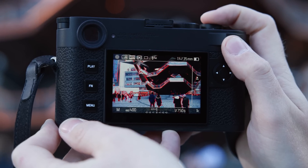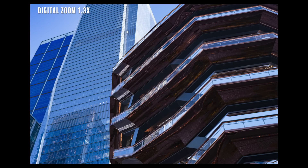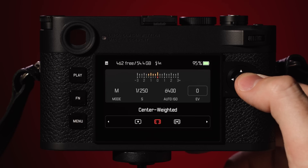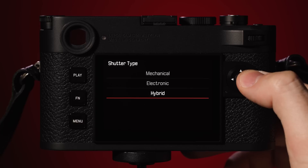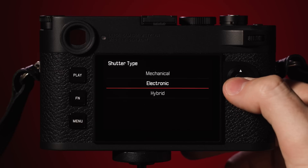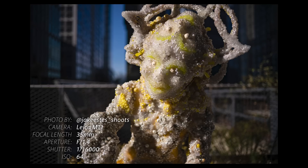A few more notable improvements include a new two-step digital zoom function, made possible by the 60 megapixel resolution, which is great to have in a pinch if you need that extra zoom. A multi-field light metering mode is now possible for the first time on an M rangefinder, which will help expose for those challenging lighting environments. The new electronic shutter can go all the way up to 1/16,000th of a second, which is great for working with fast lenses under bright conditions, like the f/0.95 Noctilux lens.